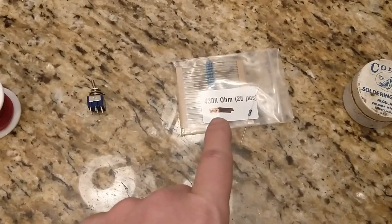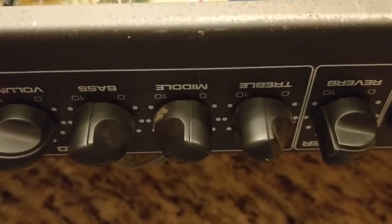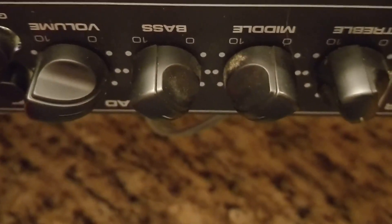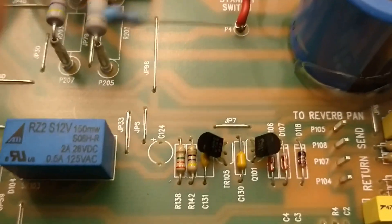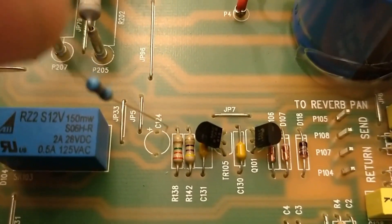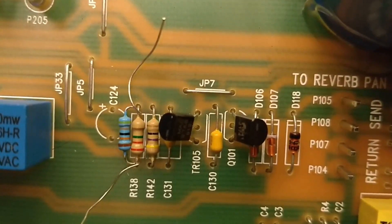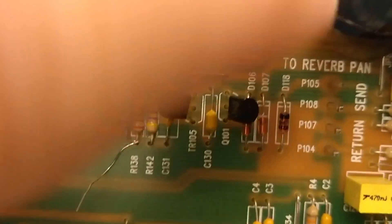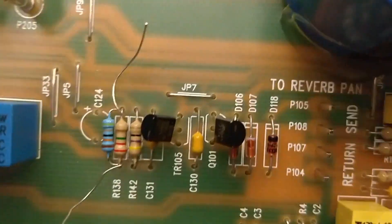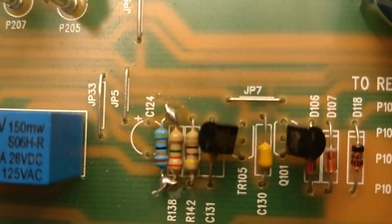This resistor is to fix the switching delay, which is in one of my other videos, but we're going to do that while we're in there. Very quickly for the channel switching delay fix: right behind the middle and base knobs you have R138 right here. This resistor is going to piggyback onto this lead and that lead. Now that we've got the resistor piggybacked, we're going to solder it on right there and right there. Now that it's been soldered, I'm going to snip off the leads. The channel switching mod is complete.